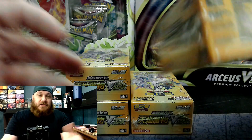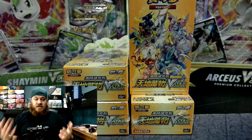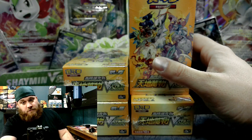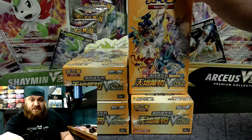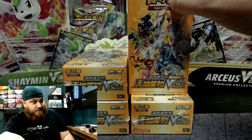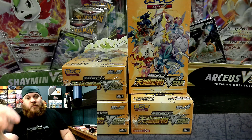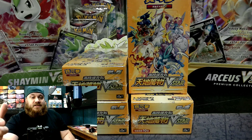Now, a lot of people out there are opening up Japanese V-Star Universe. I have Chinese. Why? Because they were cheaper — not going to lie to you. These did get shipped in from China. As you can see, the lettering on here is Chinese and not Japanese. We went over that a little bit in one of the last videos, and we'll talk about more of the differences as we crack into these today.